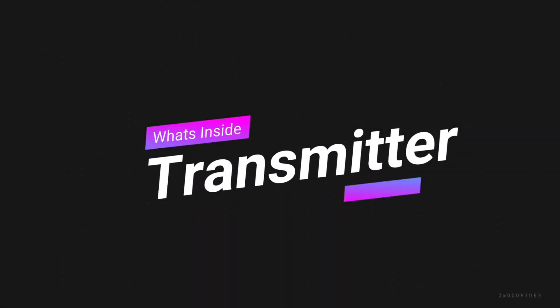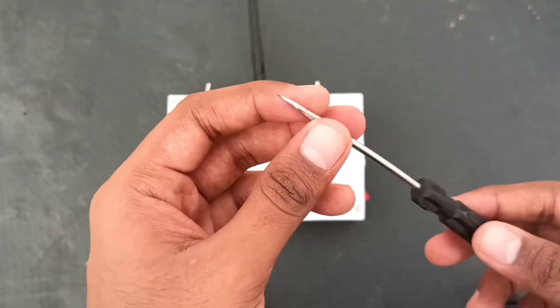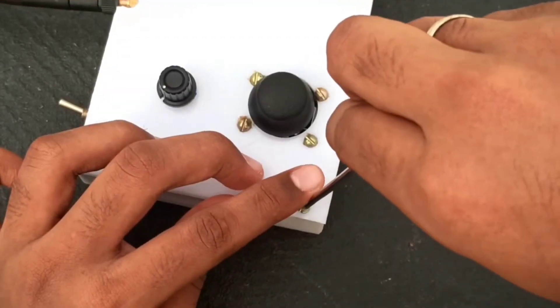So next, let's look at what's inside the transmitter. Using a screwdriver, I am going to loosen the screws on the transmitter to open it.